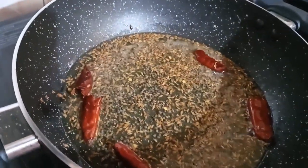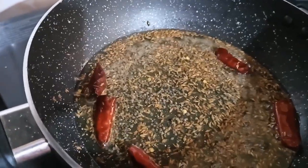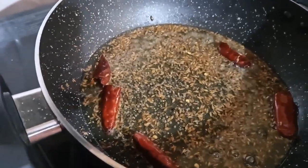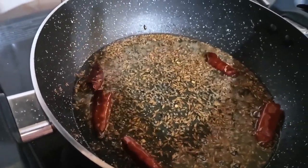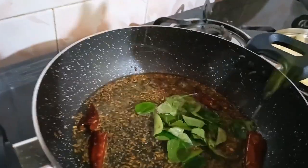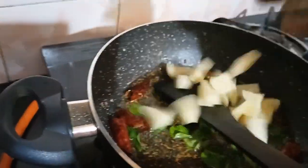We will cook for a long time. We will cook 400g for the cup. We will cook for 1 cup.